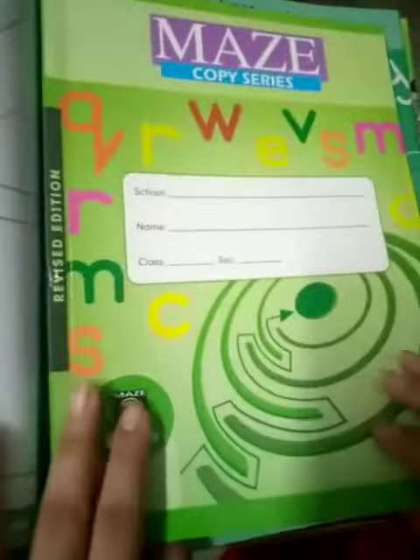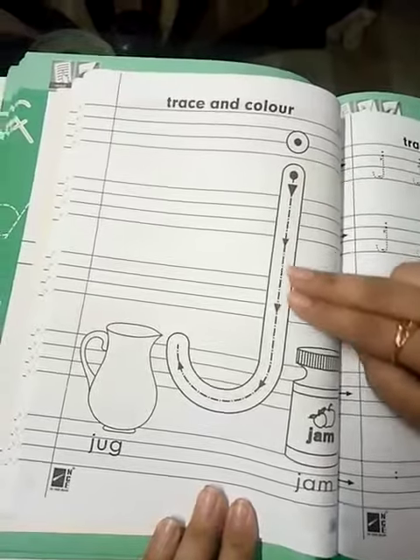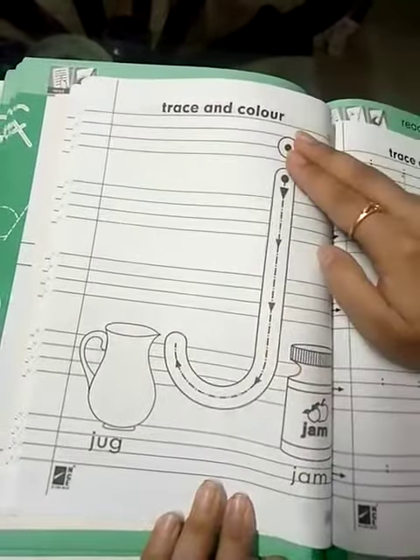Now this is your English copy series. Open your copy series, page number 61. J is down and down, then turn a little, put the dot on.